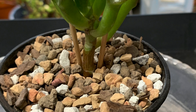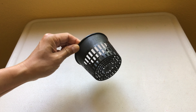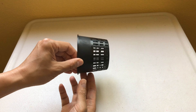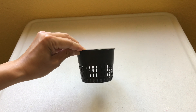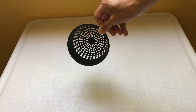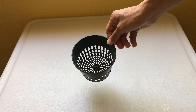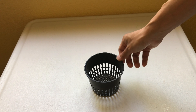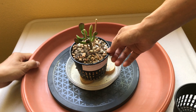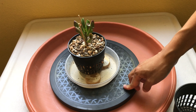Hi guys! This is a quick video on Gollum Jade stem propagation. For this project, my husband used Bonsai Jack succulent potting mix and pumice and combined the two materials together. I cut off a stem cutting from one of my Gollum Jade plants and let it dry for a few days and callus over, then placed the cutting in the succulent potting mix that I mixed together.